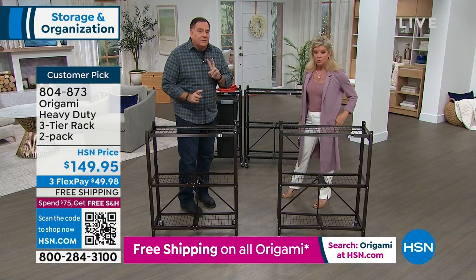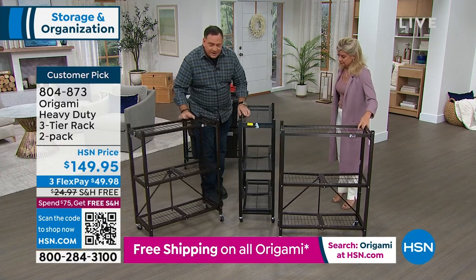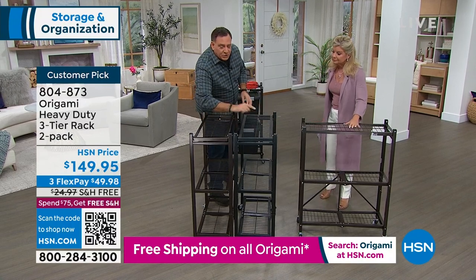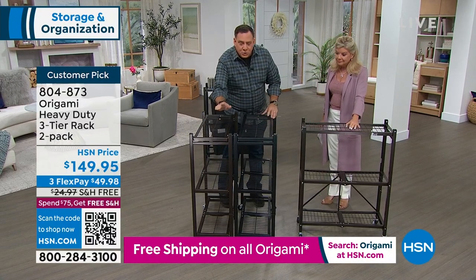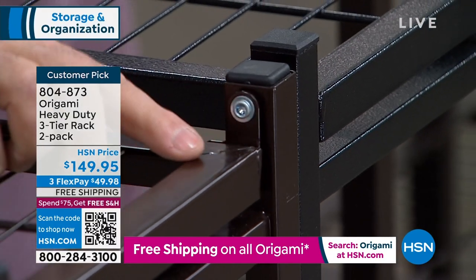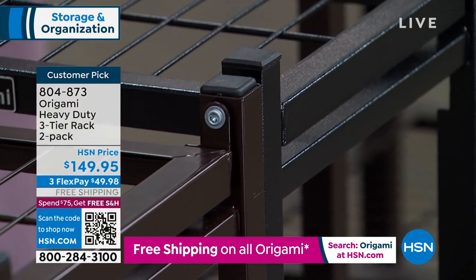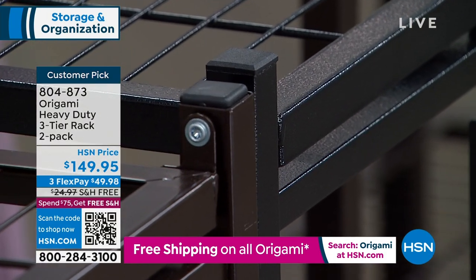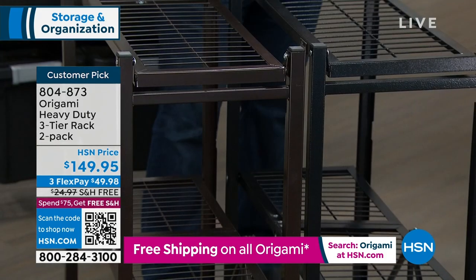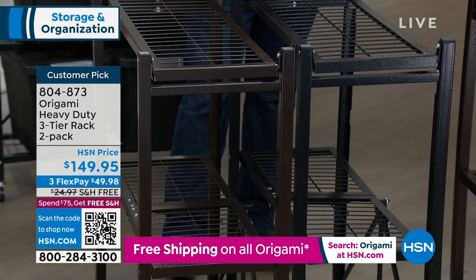We've got two colors here. Let me bring one of these down front so folks can see both. Turn around to the side without the clasp. This is going to be your vintage bronze — it's got kind of a warmer tone to it. And then this is going to be your black, which actually has a hammered finish. The bronze has more of a matte finish. You can see them side by side. Both are neutrals that go with just about anything.